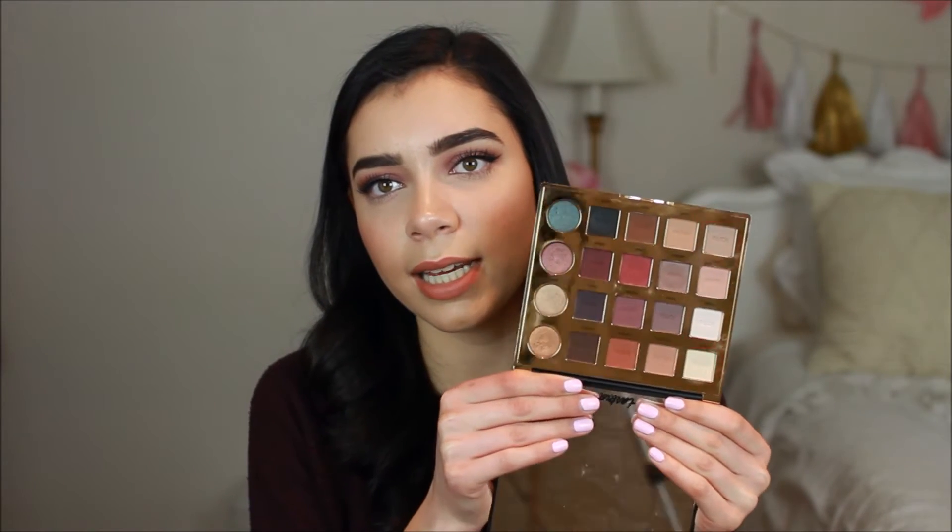Hey guys, welcome back to my channel! For today's video I'm so excited to be sharing a tutorial on the makeup I'm wearing right now — this is going to be my Valentine's Day inspired makeup look. In my January favorites video I mentioned my Tarteist Pro eyeshadow palette and I've been obsessed with it recently. It's the only eyeshadow palette I've been using and it has a lot of really pretty pink and purple colors, which is why I wanted to use it for this Valentine's Day look.